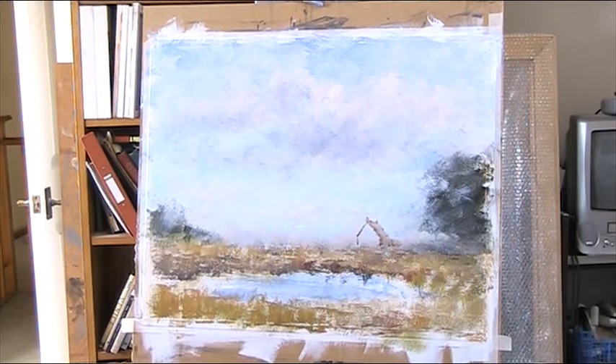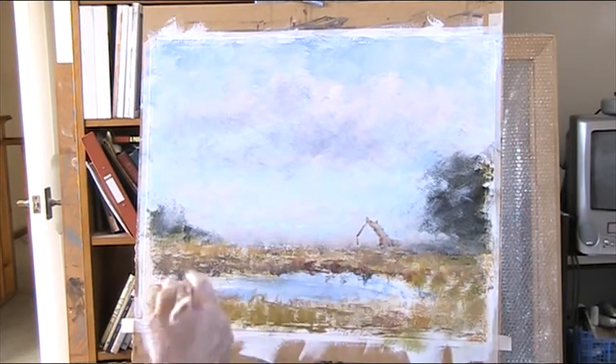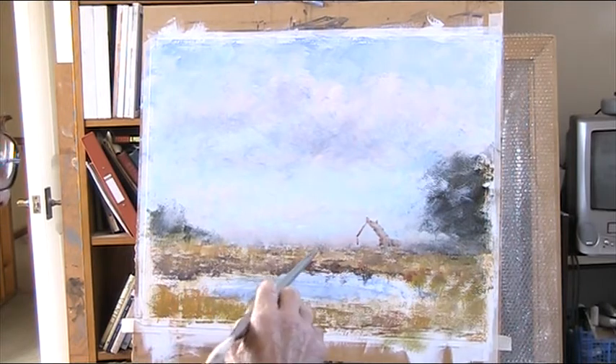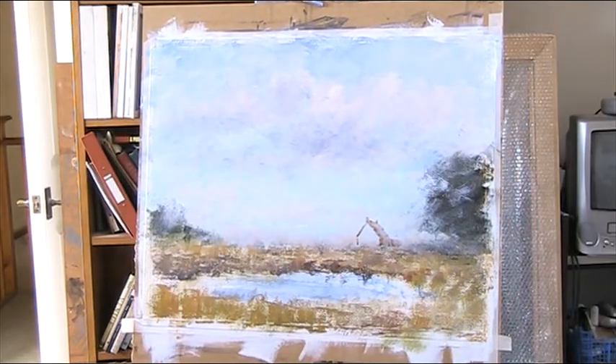Hi. I started this as a demonstration yesterday, but I've had second thoughts about it. This was going to be part two, but I've had a complete rethink. I've done this in watercolour before — it was a demonstration of a French farmhouse cottage at Carnac. This is the edge of that massive megalithic site down in South Brittany, but the sky I'm not so happy with. So I'm going to do it similar to the oil painting that I worked with the watercolour from.